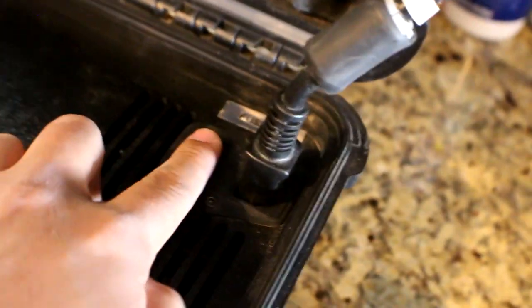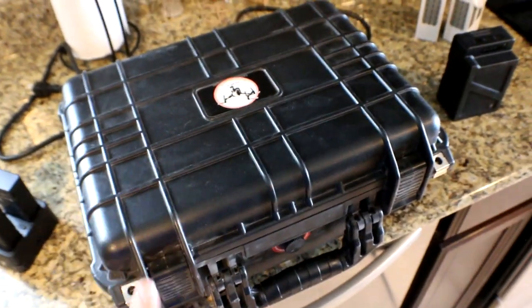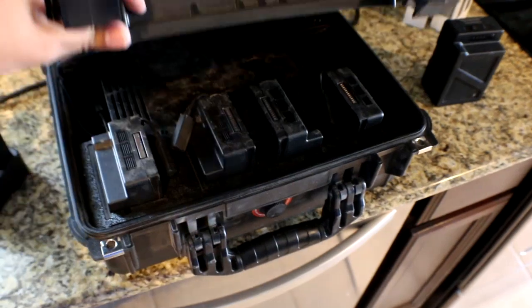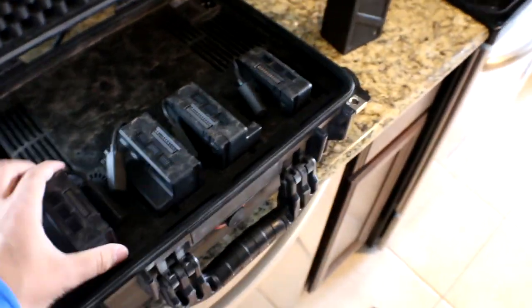It does not have a shutoff anymore — you just have to plug it into the wall. It comes with a very nice hard case. You open it up and I keep four batteries in there; they stay pretty secure with the foam padding pushed against them.